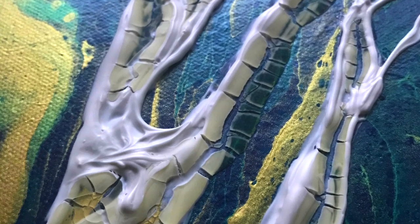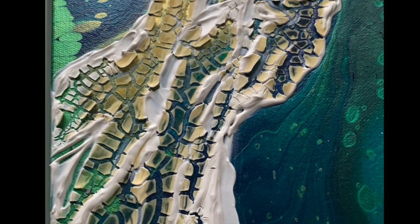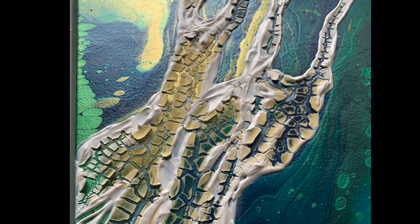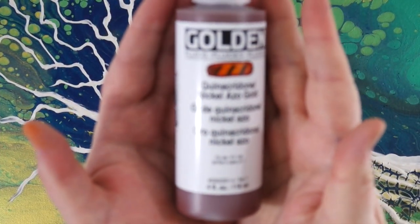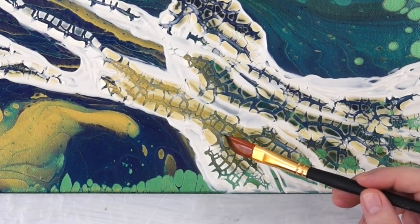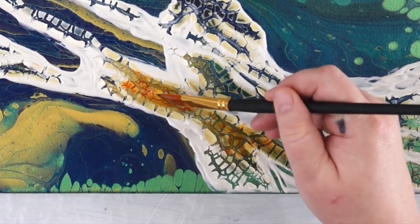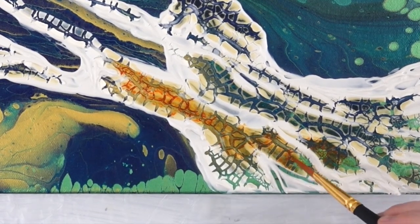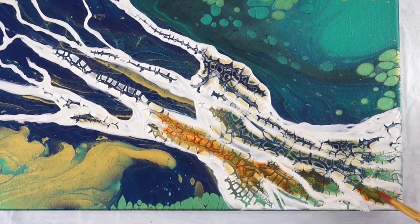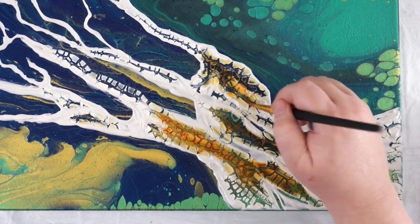That was the first day, and then two days later it really crackled and I really like that effect — it kind of reminds me of a giraffe. So this is a commissioned piece, and that pour was not mine; my client made that beautiful canvas and asked me to do a tree on it.